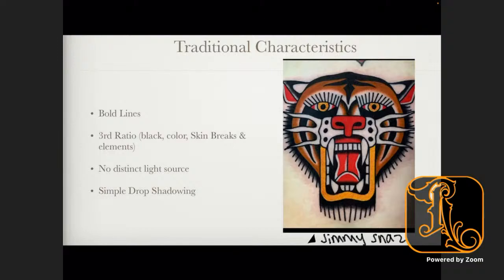It's very important, especially in your earlier days, to pick three elements to really work with if you're going for a bigger piece. No distinct light source — so everything is a gradient either from the insides out or the outsides in — and simple drop shadowing.